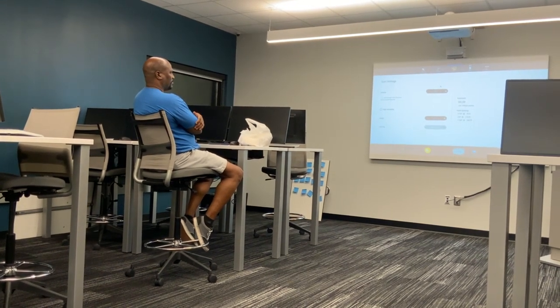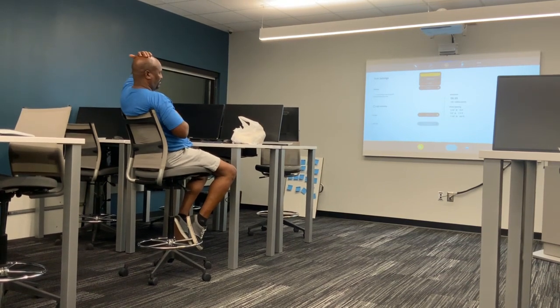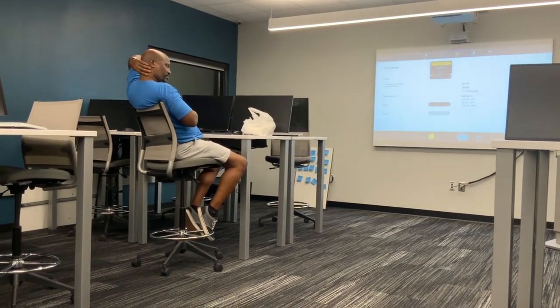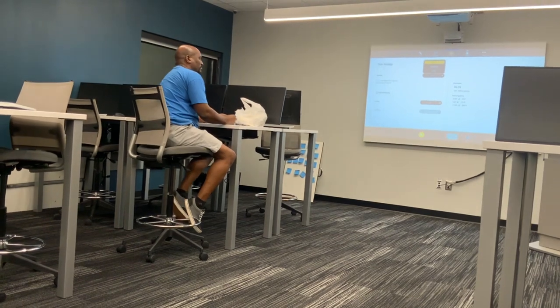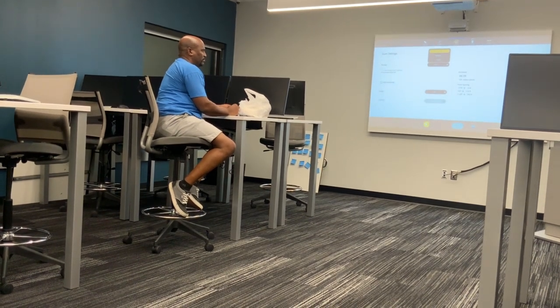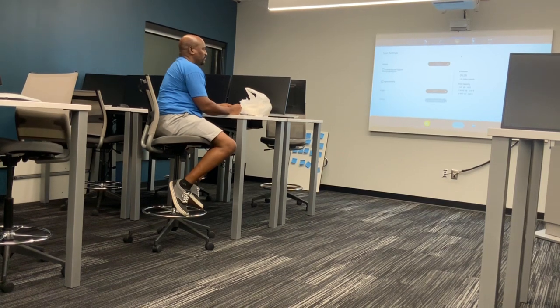We do have another tablet — it has a one-terabyte hard drive, an i7 processor, and a pretty good amount of RAM, so it can handle that much better. This was the first tablet that came out with it, so as the trainer I get stuck with the old stuff.